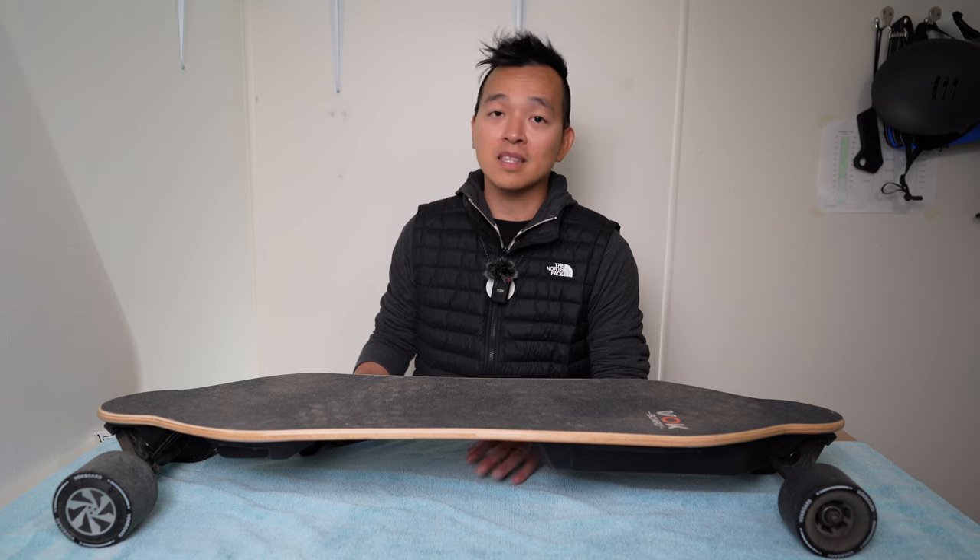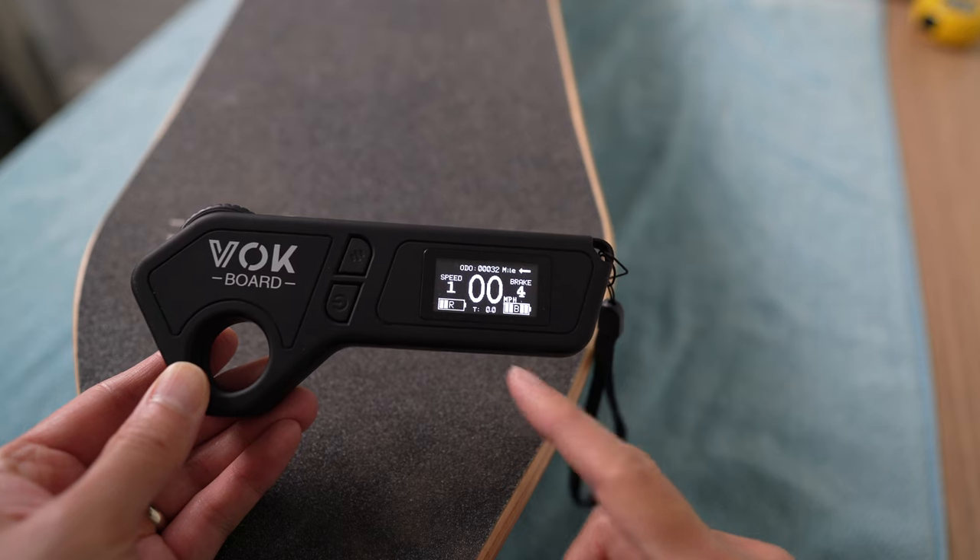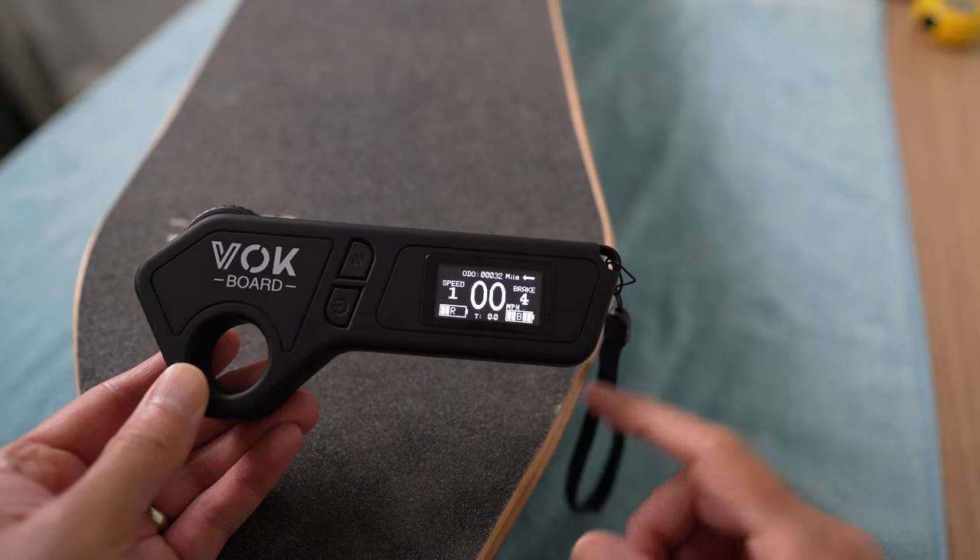Another improvement I'd like to see is on the remote's battery indicators. They're shown as bars for both the remote and the board, which is better than nothing, but a percentage-based battery indicator would have been much more useful.